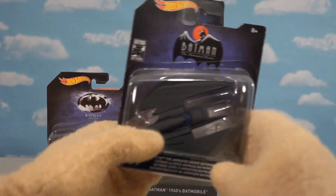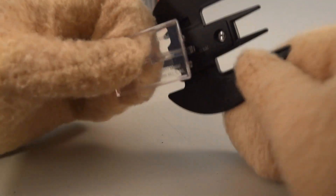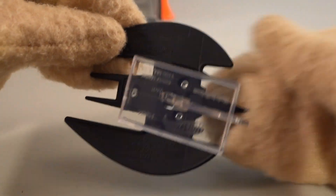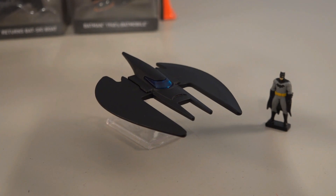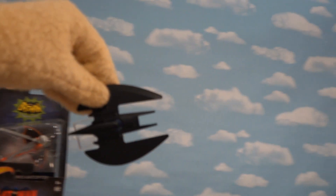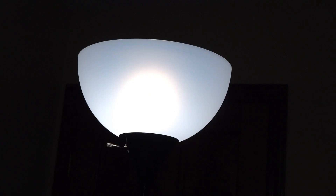This next one is from the Batman animated series — it's the Batwing! It looks like this is the only Batwing in the set. Getting it out of the package — wow, it comes with a base and everything. This thing feels like pure metal, it's really heavy. It looks just like it does from the TV show. Time to fly!